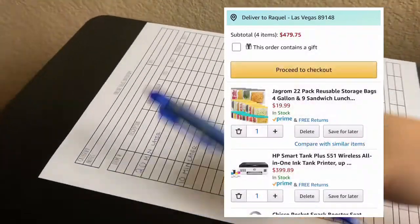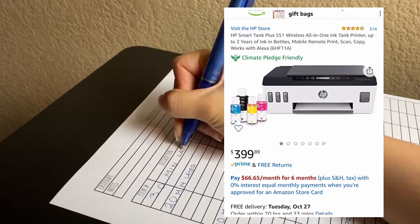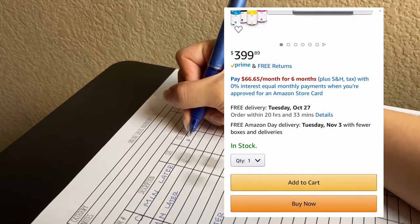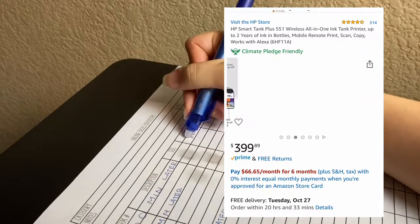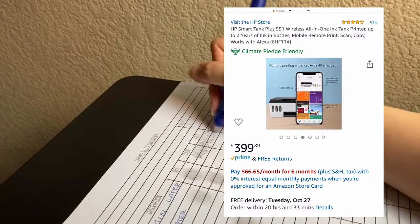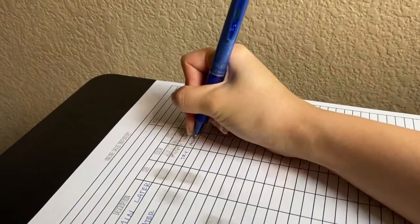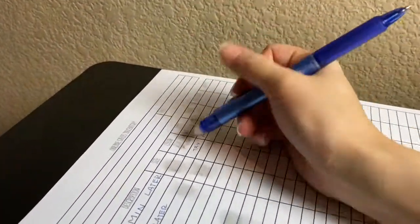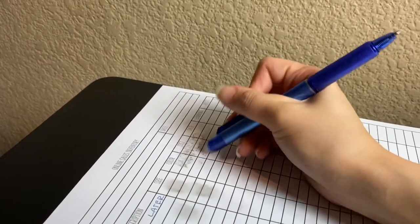Are you kidding me? This is 30 minutes later and the reason why I hate this printer is because for my business I use erasable pens. This is just ridiculous — I can't with this printer, it's not going to work for me.